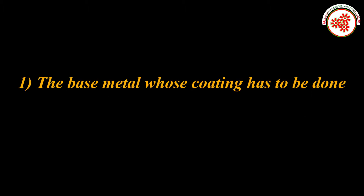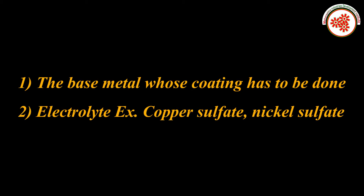Raw materials: Copper sulphate is used for coating on the metal. Electrolytes such as copper are one of the main raw materials.